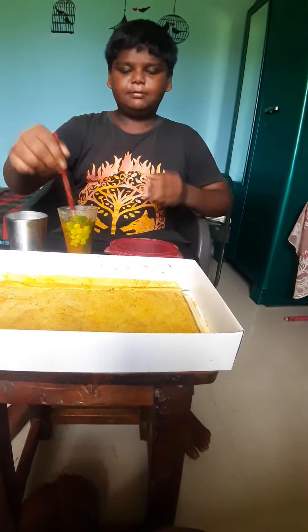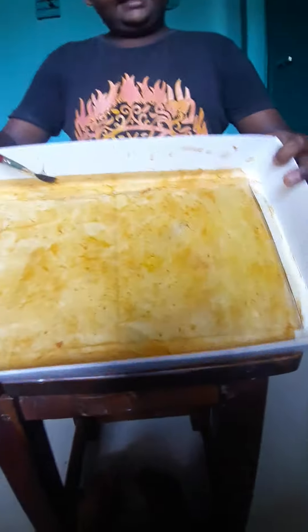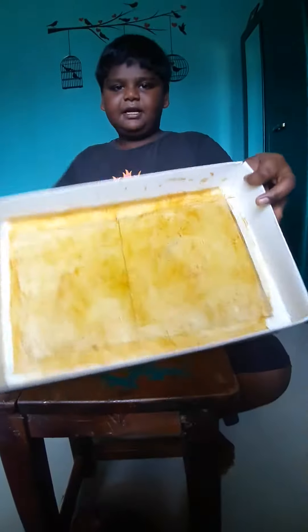Powder mix. We add the water to the mix and I am going to apply it. We will make two pieces of paper.